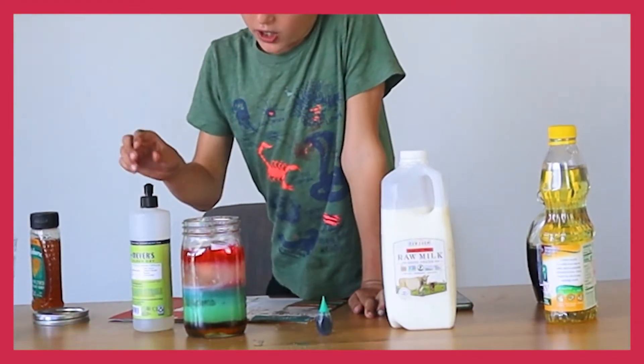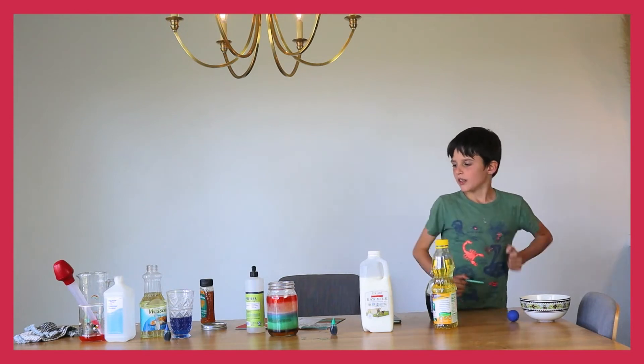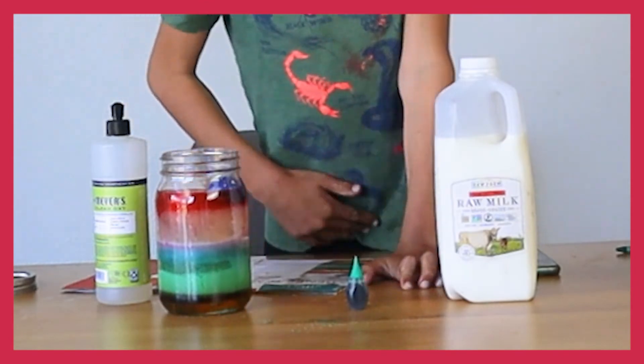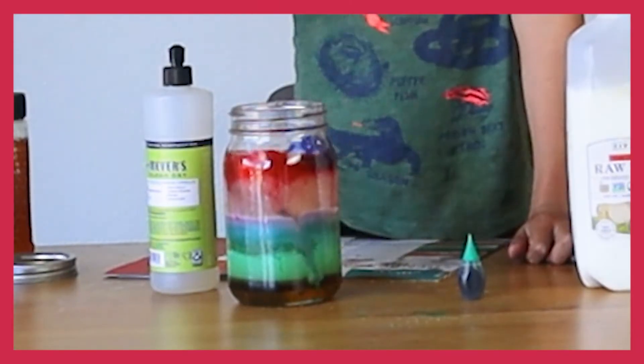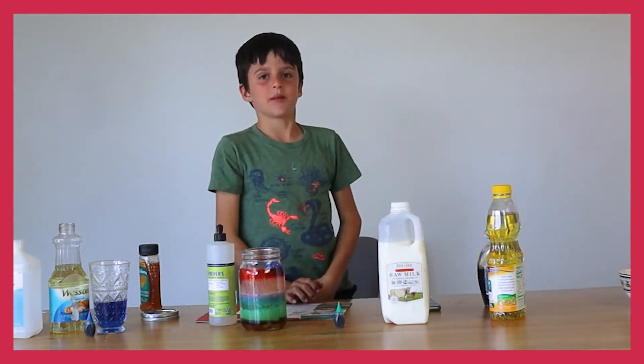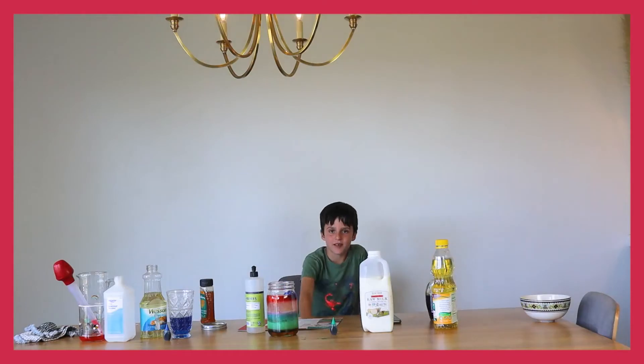Now I'm going to place my bottle cap in here — it's made out of metal aluminum. The cap is at the highest level and the pasta is at the lowest. The pasta sank all the way down to the maple syrup layer.